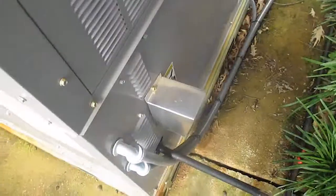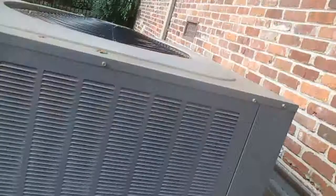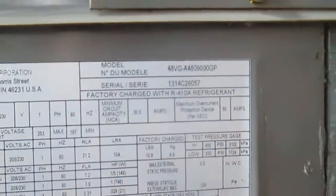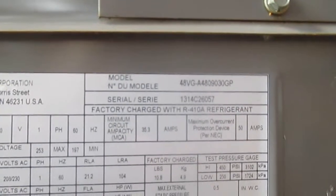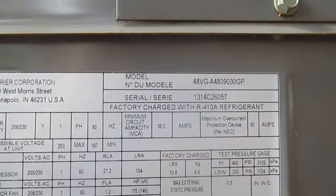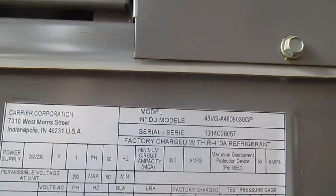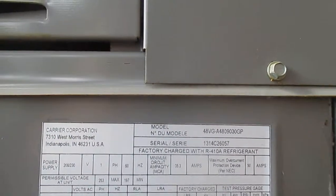So you can see it's a Carrier gas pack. This little base it's on is in the same condition as the fan blades. The model number — let's see if we can get this to focus — the model number is 48VG-A48090-30. The serial number is 3130-4C26057.